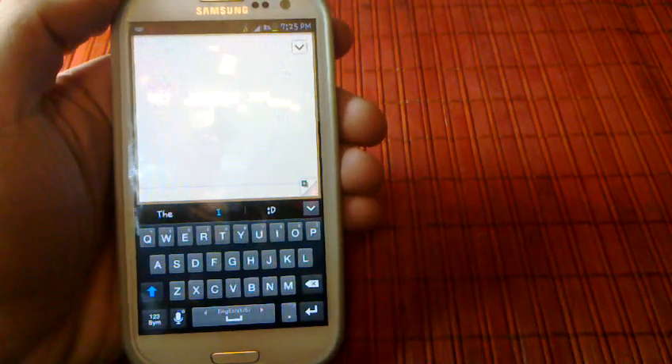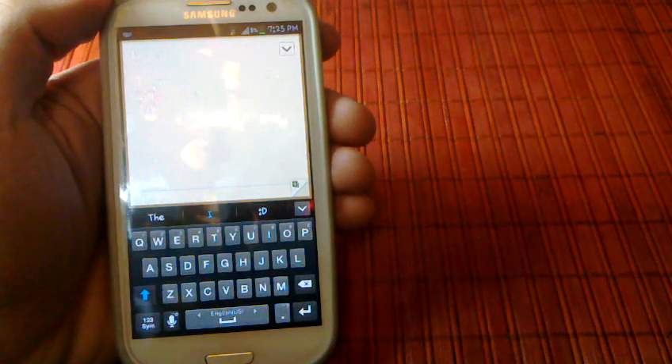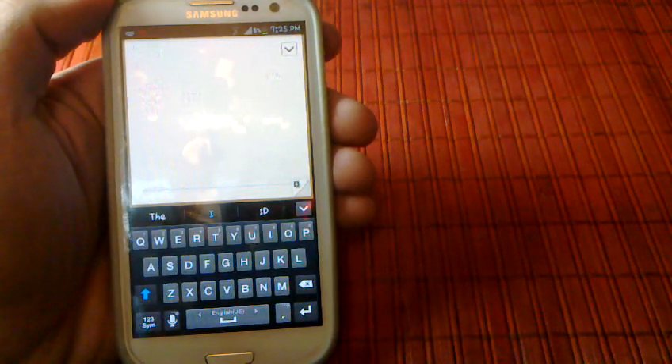Hello everyone and welcome to my channel. In this video I'll be showing you how to use Google Voice Typing on your Samsung Galaxy S3 or any other Jellybean phone.